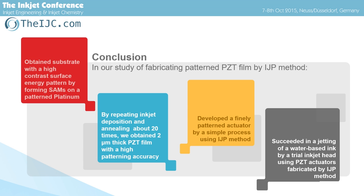This is our conclusion. In our study of fabricating patterned PZT film by IJP method, we obtained a substrate with a high-contrast surface energy pattern by forming SAM on patterned platinum. By repeating inkjet deposition and annealing about 20 times, we obtained 2 micron thick PZT film with high patterning accuracy. We developed finely patterned actuators by a simple process using IJP method, and finally succeeded in jetting of water-based ink from an inkjet head using PZT actuators fabricated by IJP method.